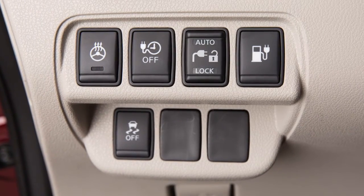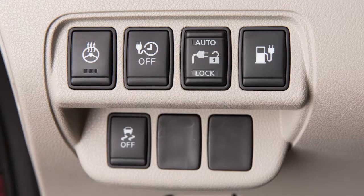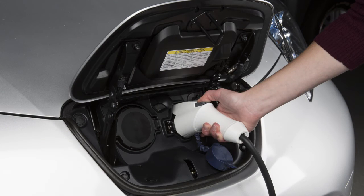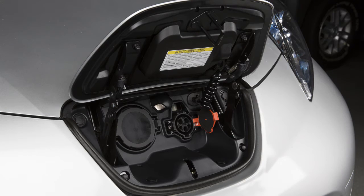To stop charging, ensure that the charge connector lock is not engaged. Press the button on the charge connector. Release the lock and then remove the charge connector from the port.